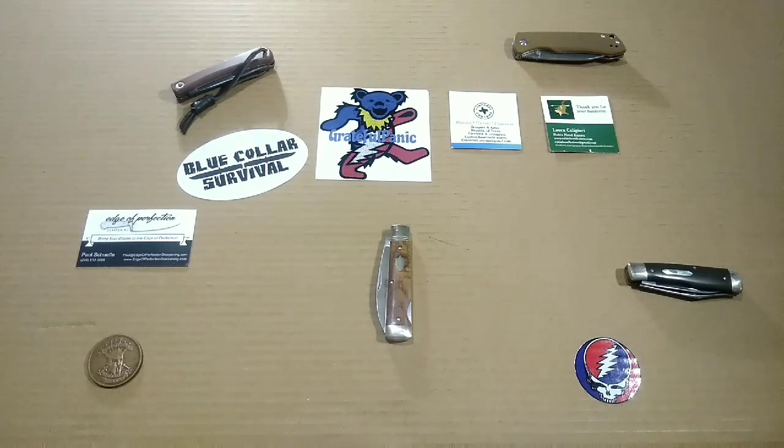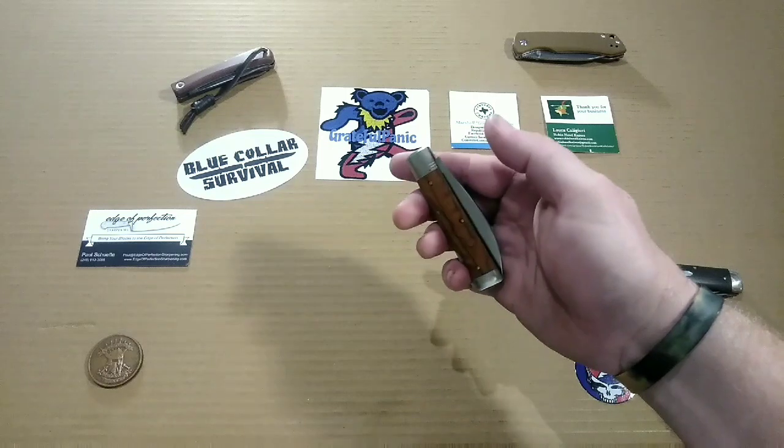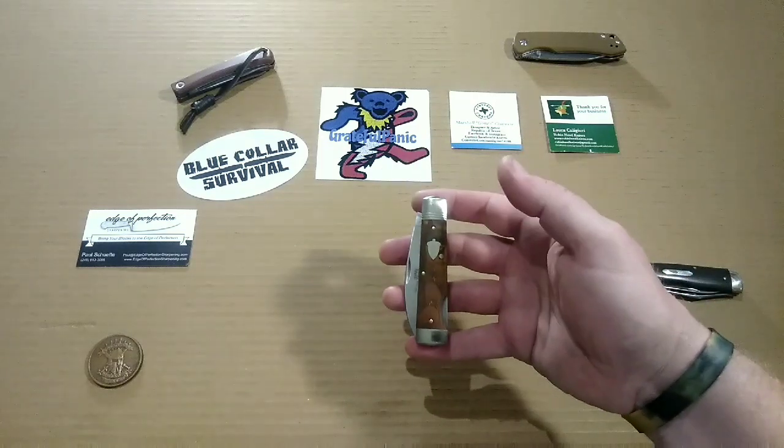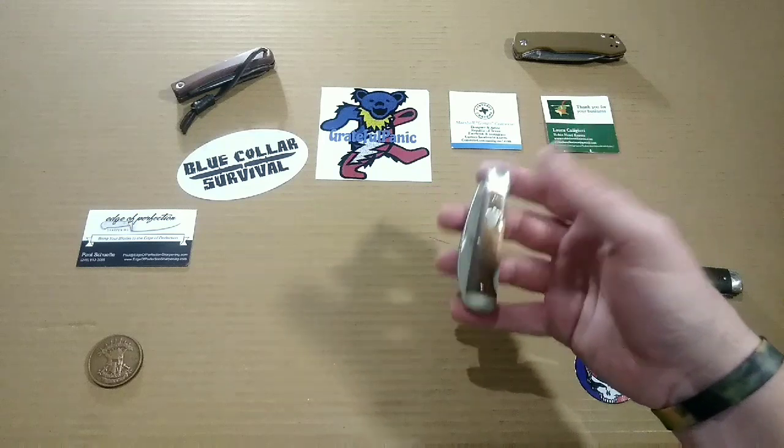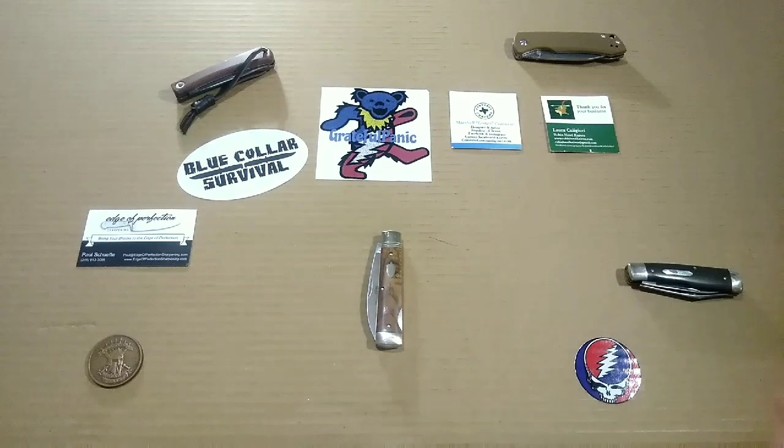My opinion on this knife, guys — if you couldn't tell — is this is a really, really awesome knife. To me this is a Sunday-go-to-meeting carry. I mean, you can carry it anytime, but it's just a really classy knife. It's something I want to carry out on a date with the wife, or a special evening at church. Even though it's got a rustic look with the cover materials, to me this is a nice evening carry knife.